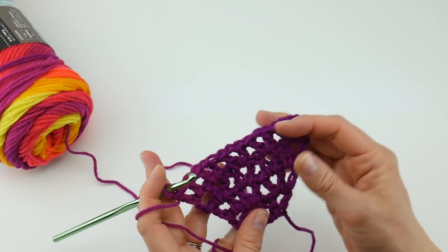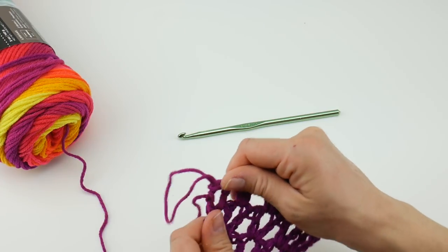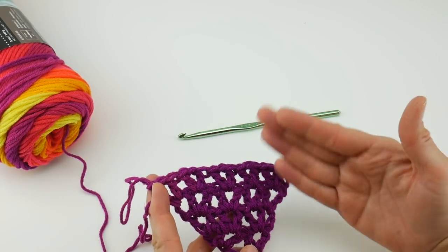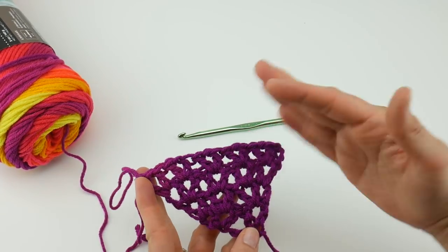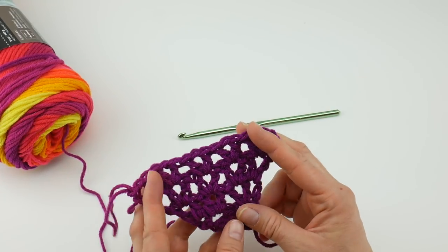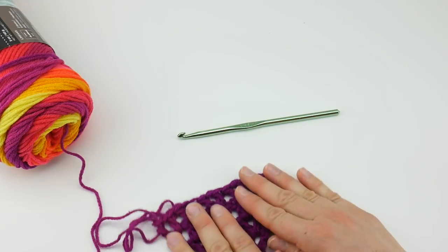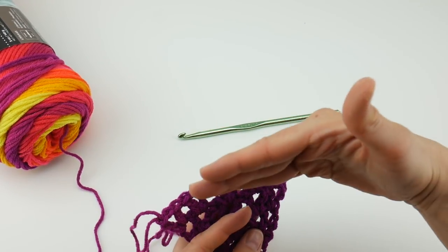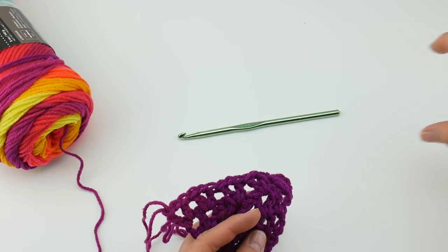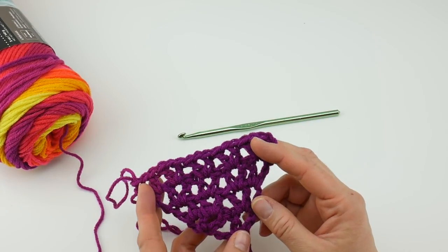Let's look at what we have here — we are starting to get a nice lacy triangle. We repeated row two a couple of times to show you how it grows — it grows outward and upward the more rows you work. So keep repeating row two over and over until your triangle has grown. We're going to rejoin in just a moment and I'll show you how to transition from our triangle to the strip or tie that's going to enable you to tie this on.